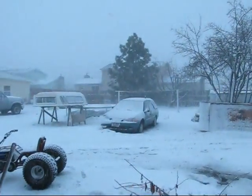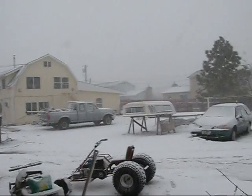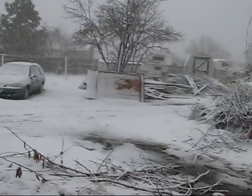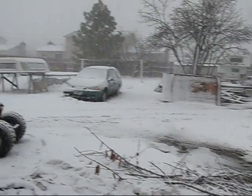Man, you guys can't believe this. All day today it was really nice and the sun came out and started melting all the snow, but then within I swear 20 minutes this started happening. Everything's getting snow on it. It was a real nice day until this happened.